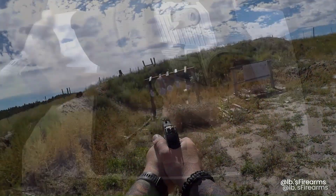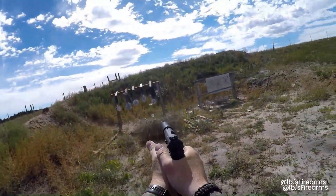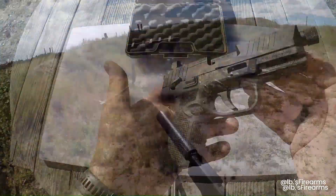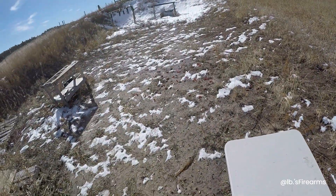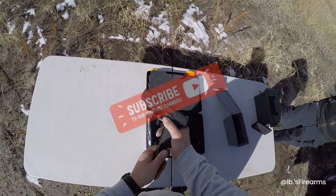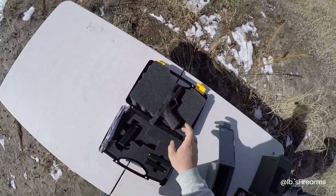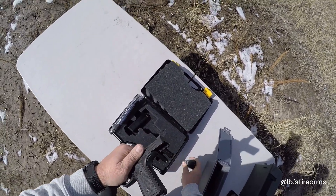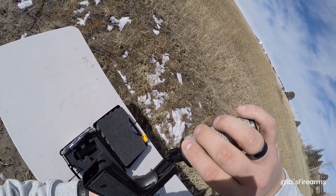You're gonna unbox it with me. Alright guys, we're on the range. We got a guest with us — I wanted to see what this thing's all about. We're gonna go ahead and oil this guy up for the first time. It came with factory lube, but we'll just drop a couple drops down the rail real quick.